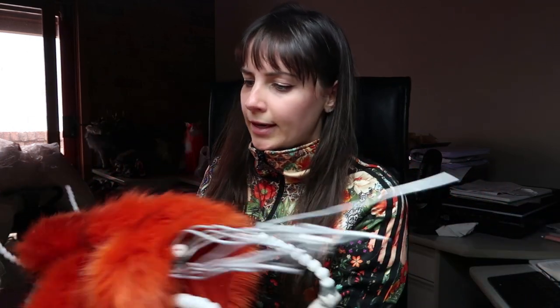I put my armature together for my wolf, so that's just curing over there — it'll take another 24 hours to cure properly before I can move on. Same with my rat doll as well.